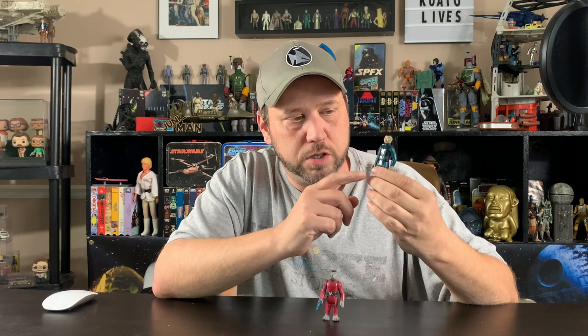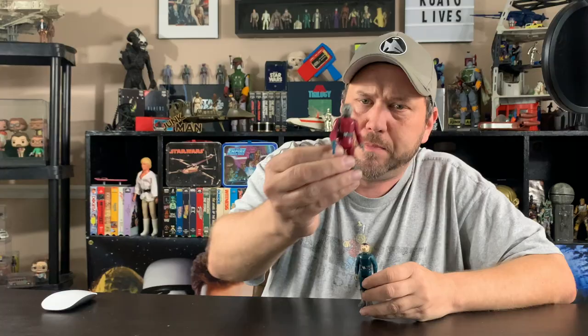I know a lot of you call him Snaggle Puss, but it's Snaggletooth. We're going to focus on his belt. The blue one has the same belt buckle and the red one has the same belt buckle. So what's the deal with this belt buckle? Why do a whole video on just a belt buckle? Well, I thought you'd like to know the history of the belt buckle.